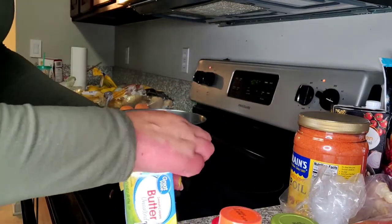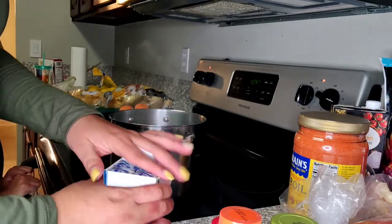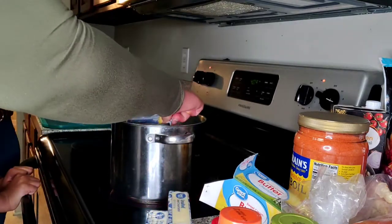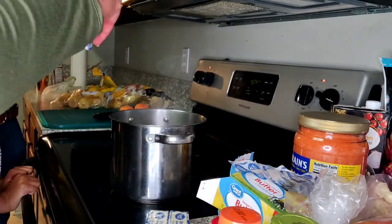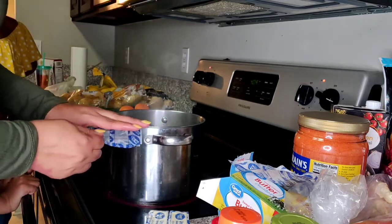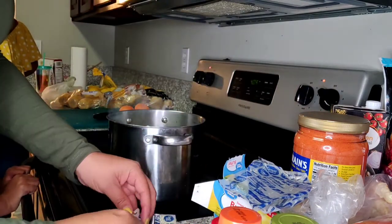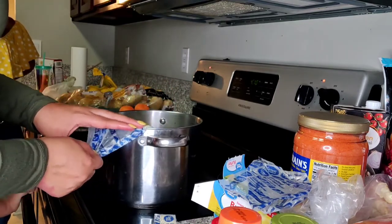I'm going to go ahead and add my butter — three sticks of butter in there. I've turned my water on high so that it can start boiling faster, but I've turned it down to six so I have enough time for everything to start boiling together.